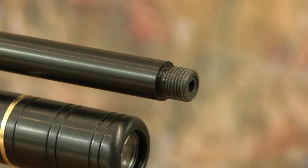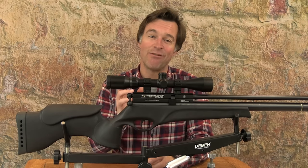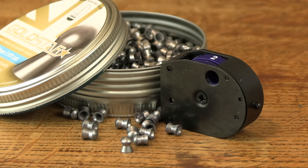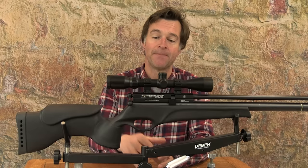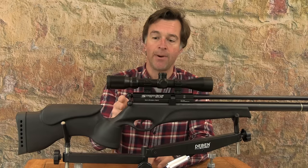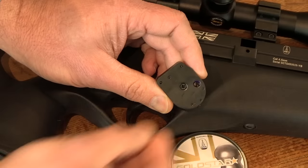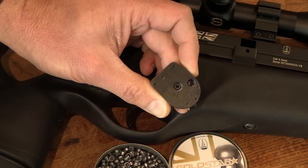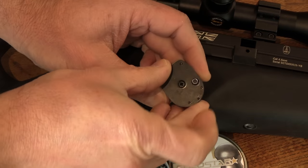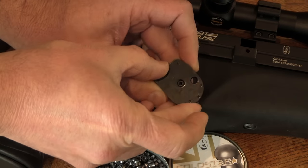The barrel is also threaded for silencer attachment. The Scorpion TS runs a 10-shot magazine — it's a very good one with a polymer drum that's really kind to pellets. It also has a shot counter so you can keep an eye on how many pellets you've got left in there. To remove it you simply pull the cocking bolt all the way back and pull the magazine out from the left-hand side of the gun. To load, you push a pellet into the first hole from the rear, then rotate the inner drum to expose the next chamber and push a pellet in there, repeating until it's full.